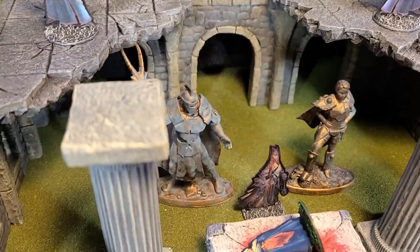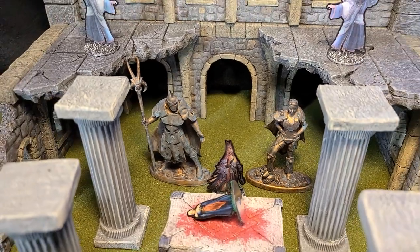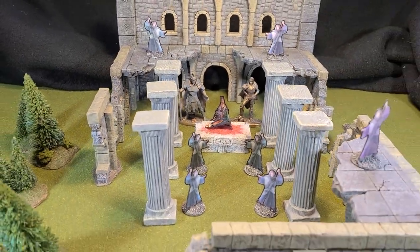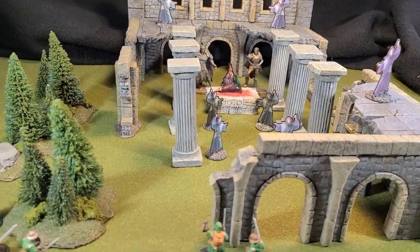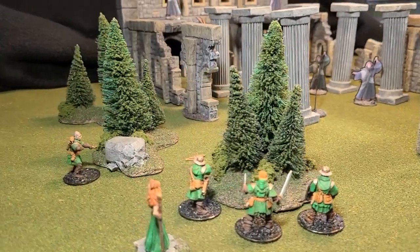Hey there YouTube, it's me Broken Terrain and I've got another dollar store conversion video for you today. I'm gonna turn Barbie into a bronze skull crusher warrior. Right after the drop.